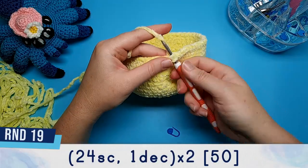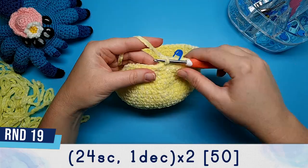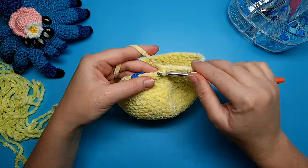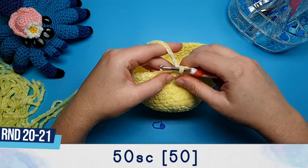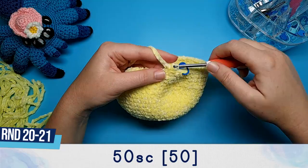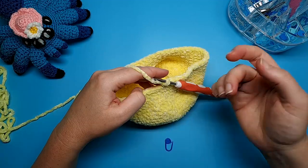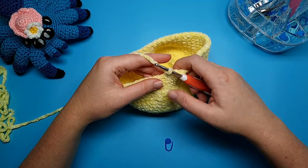Round 19 is 24 single crochet and one decrease, repeated twice. Both rounds 20 and 21 are 50 single crochet. Round 22 is also going to be 50 single crochet; however, this time we're working in the front loops only.